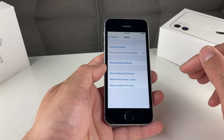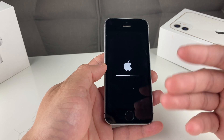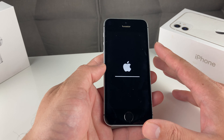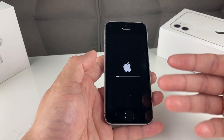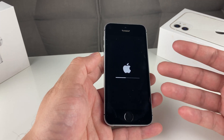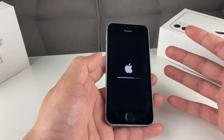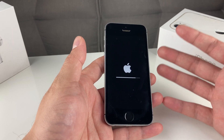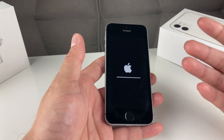Once you're sure you're ready, click Erase iPhone and the process will begin, resetting your iPhone and deleting everything. A pro tip: before you do that, if you have a lot of videos or photos, deleting those first will make this process go much quicker. The deletion will take a good five to ten minutes or even longer, depending on how much storage you had and how much stuff was on the phone. If you didn't have much, it will be a quick process.